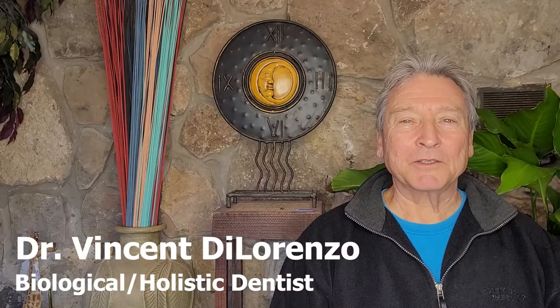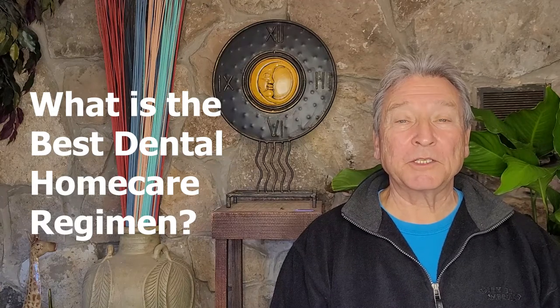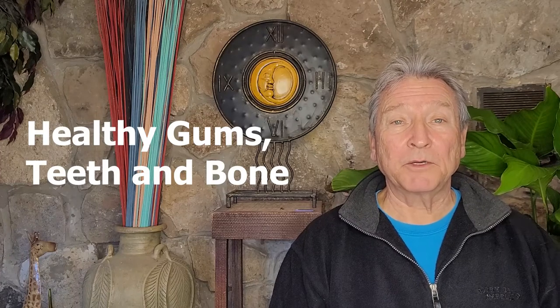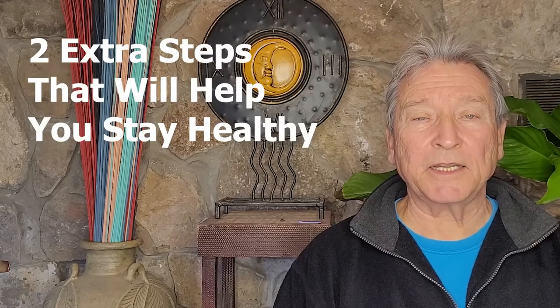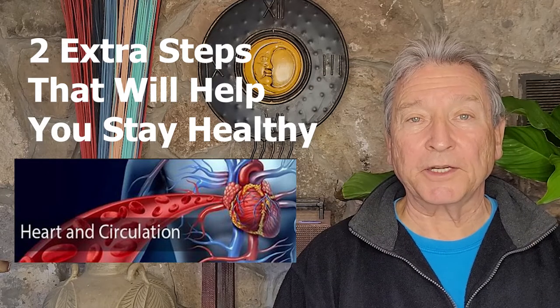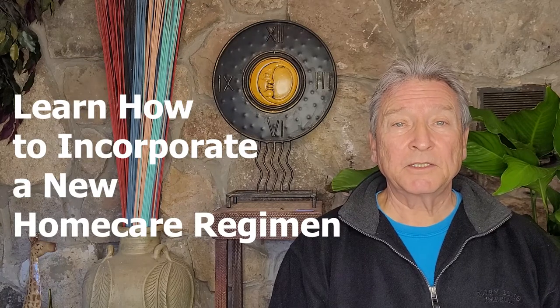Hi, I'm Dr. D. Many of my patients over the years have been asking me what is the best way to incorporate a home care regimen into their routine to ensure healthy gums, teeth, and bone. One question they typically do not ask is what is the order of how you should incorporate those steps and what are some of the better products. Actually, there are two steps you should take to help prevent harmful bacteria from entering your bloodstream and affecting your heart. In this video you're going to learn how to incorporate a sensible home care regimen into your daily routine as well as what kind of products would be of benefit to you. So let's get started.